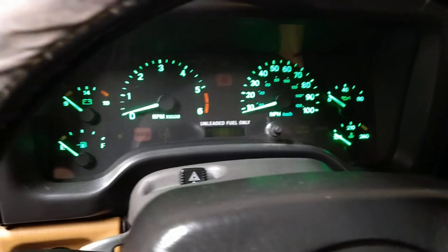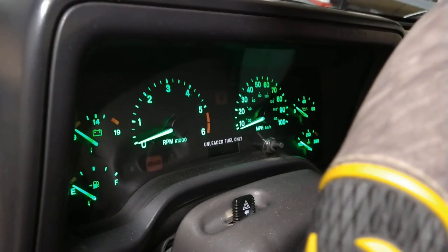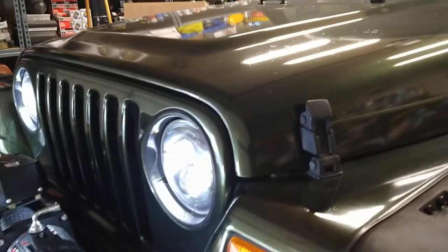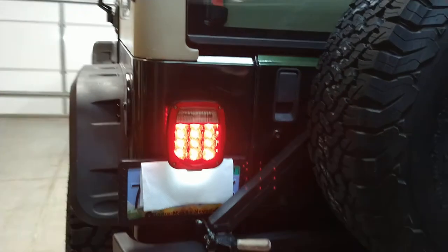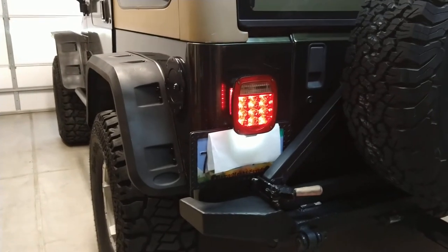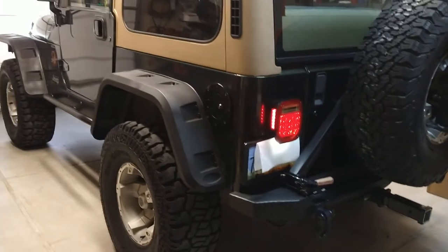They put LEDs in the dash gauges and they light up really neat looking. Here are the LED headlights — I've got them adjusted really nicely. Those are the low beams but they put out tons of light. In the rear it's all LED too, and when you hit the brakes they're really bright — good safety feature. I added a license plate light since it didn't have one, so I'm legal driving at night.